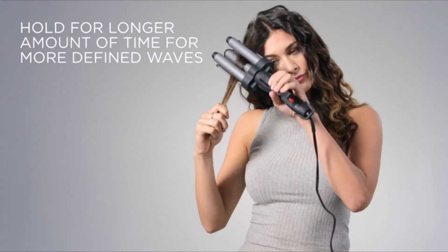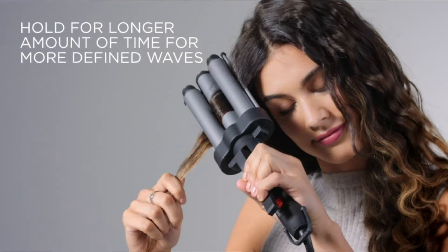Another reviewer who describes their hair as super thin and anemic adds that using it is so stinking easy — all they have to do is take a chunk, clamp the hair, and move downward as they go, and bam, waves.